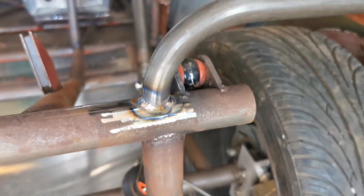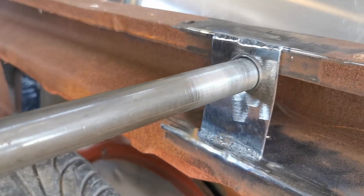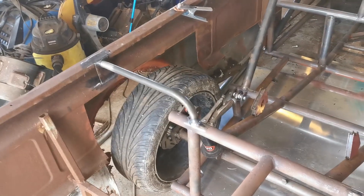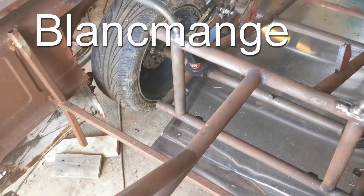You may notice that I've only filmed this weld on this side, and that's because the other side came out looking like a load of toilet. These brackets now are supporting the weight of the body, but it's all wobbly — like a big pink blancmange.